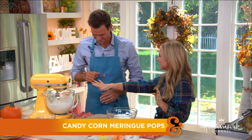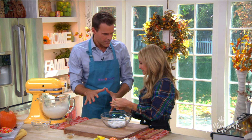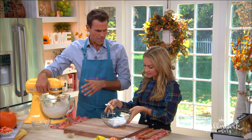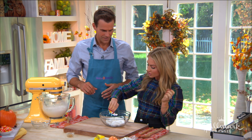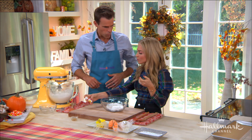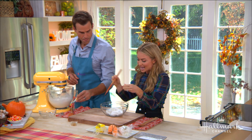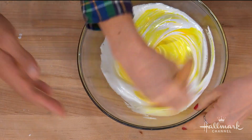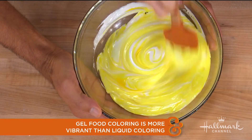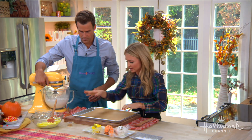We're going to keep mixing here, and then we have our beautiful, luxurious meringue right here. It becomes light, fluffy, and glossy like this. And so now we color it — obviously we want to do our candy corn colors. I want to use a gel food coloring because you don't want to add any more liquid at this point, versus liquid coloring, as it might not dry out properly in the oven. It's very vibrant.